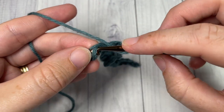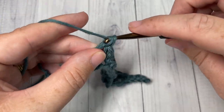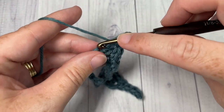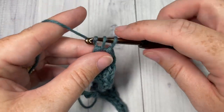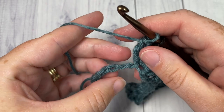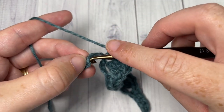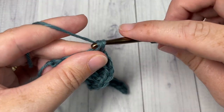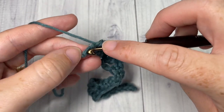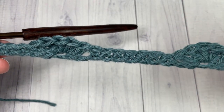Beginning with skip the next two stitches, work five double crochet stitches in the next stitch, skip the next two stitches, and work one single crochet in each of the next seven stitches — and so forth all the way across. Once you have six chains remaining, you'll have worked your five double crochet; skip the next two chains, then work one single crochet into each of the final four stitches.